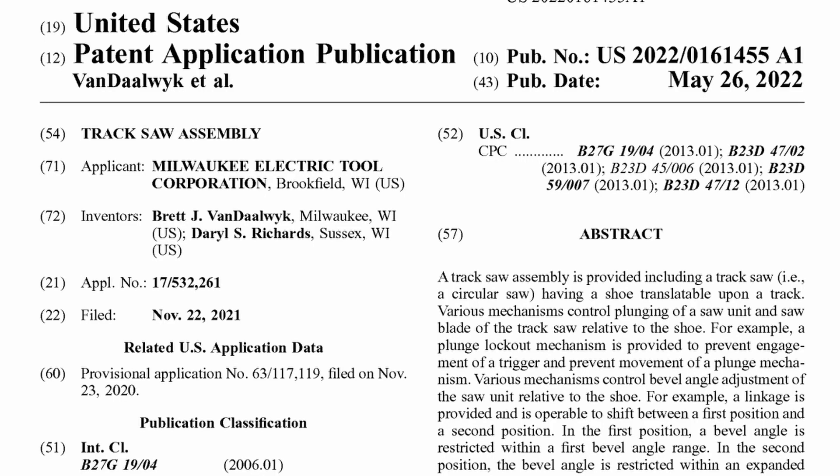The only remaining question is when is this track saw going to be available? To help figure that out, I went back and looked at some older patents I had found on products that have actually been released, looking at their filing date versus their announcement and release date. Projecting off of that — and it's not for sure — that's anywhere from 4 to 16 months from filing to when it's available. This patent was filed in November 2021, so that means we're looking anywhere between March 2022, which has come and gone, or March 2023. It's not a guarantee, but I bet we'll see it before then.